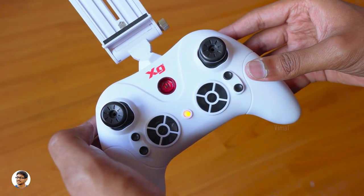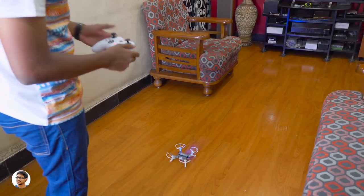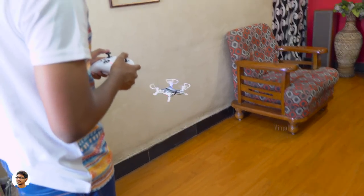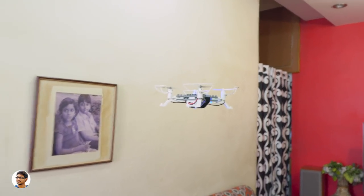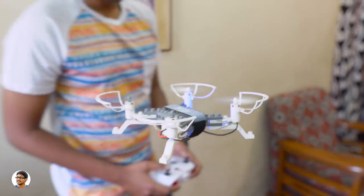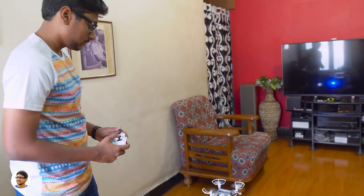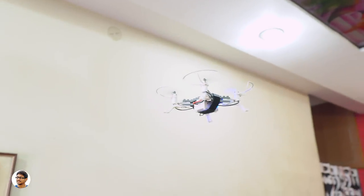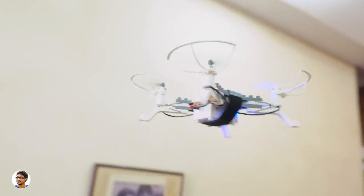We'll power it on, fly the drone as-is, and see how it flies indoors first. Let me pair the remote with the drone — that's done. Now let's fly with the one-key takeoff button. The drone has altitude hold so you can maintain the same height even without giving inputs. It does look quite stable and is easy to control, but it doesn't hover at a single spot since there is no GPS or VPS — though it's still better than most other cheap drones.